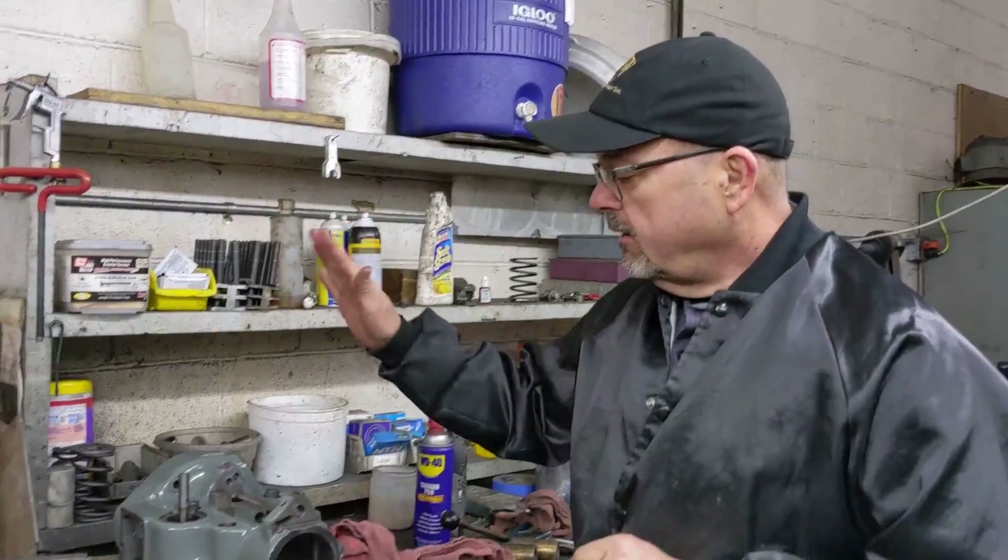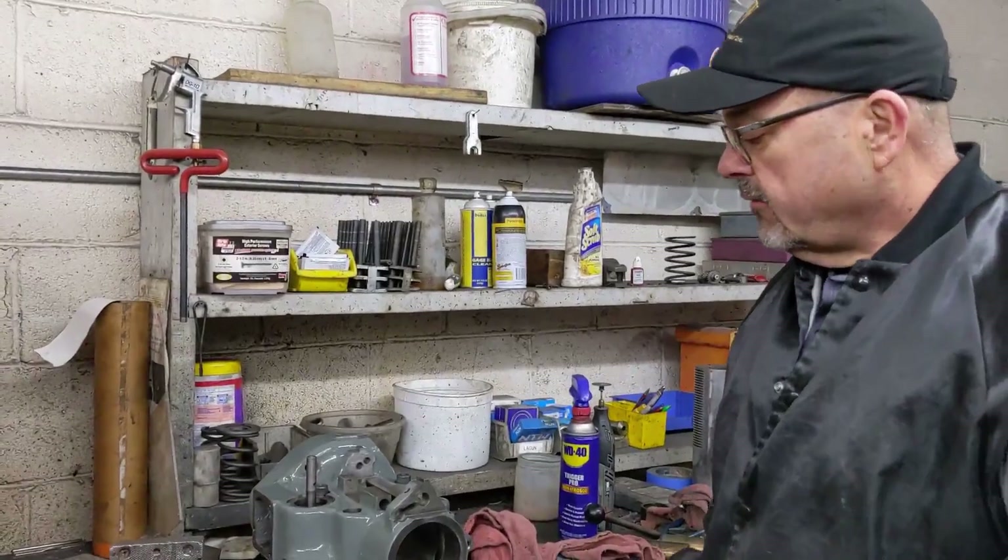Greetings everybody. Barry from HUW Machine Repair here today. We are going to be doing honestly the most requested video I have had in the last few years. We're going to be reassembling the quill housing assembly. If you watched my disassembly video, I will be doing the reassembly of that part of the machine. So let's go ahead and get started.